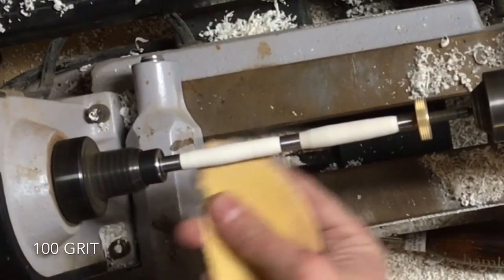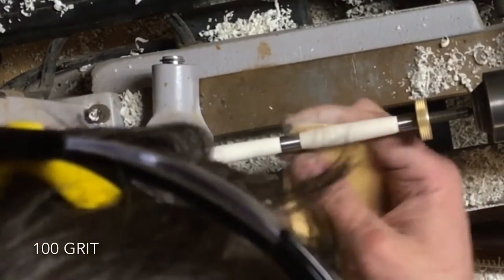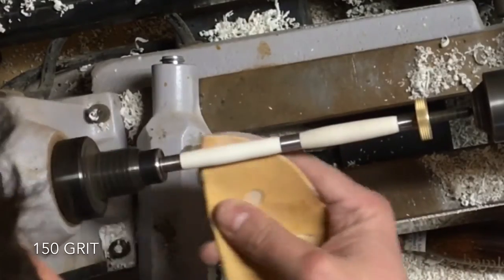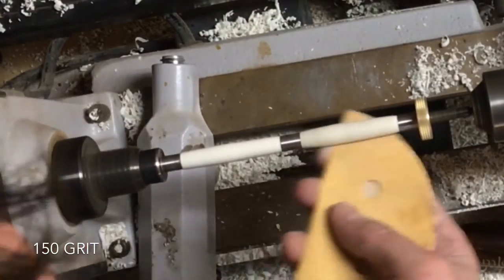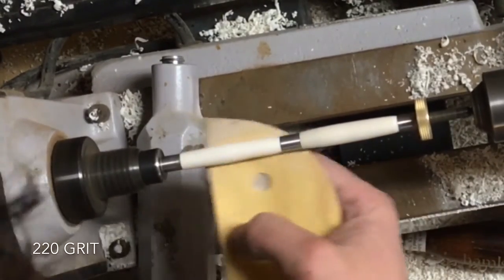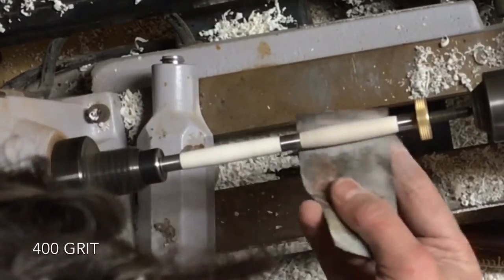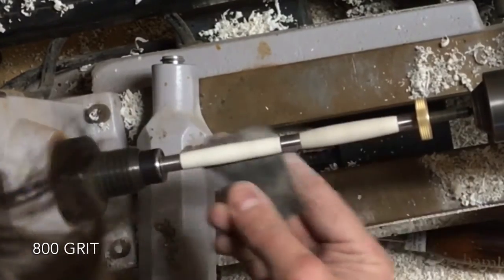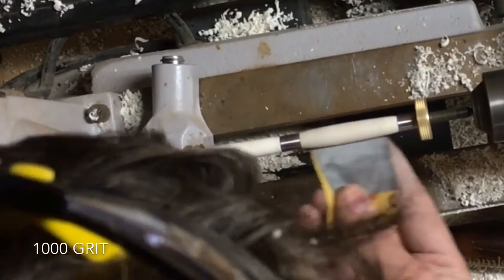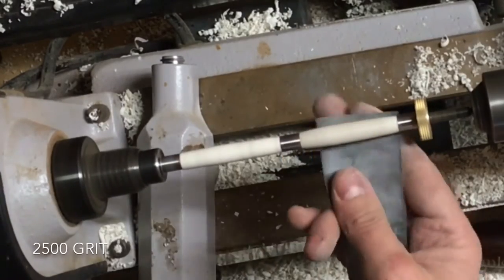Once you're done turning and you get it close to the shape you want, that's the time to break out the sandpaper. I started with 100 grit to clean up any major issues, bumps, or anything like that. Now there are some differences in turning an antler versus turning wood. When turning wood, I like to stop the lathe between each grit and sand vertically with the grain to eliminate any scratch marks. But when dealing with an antler, there's not as much grain, so that doesn't really come into play. I like to sand up to 2,500 grit — nothing special about that number, it's just what I had on hand, and I find it's sufficient.